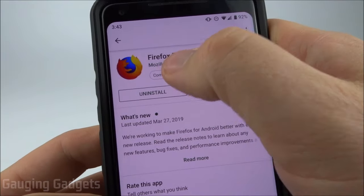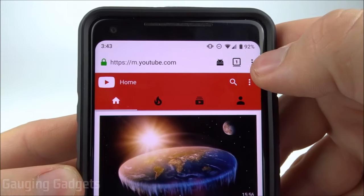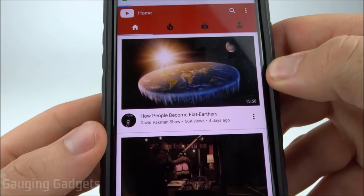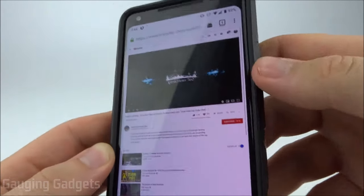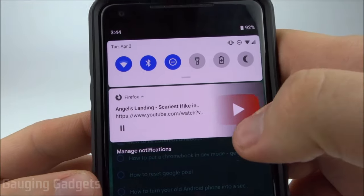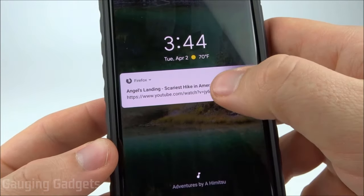If it doesn't work in Chrome I recommend downloading Firefox and doing the same thing there. In Firefox just hit the little menu at the top right and then select request desktop site. That'll load the desktop version of YouTube. Select a video, and once the video starts playing I can go to my home screen and the notification is right there and it actually continued playing. I can turn off my screen and it's still playing, and I can also pause it from the lock screen.